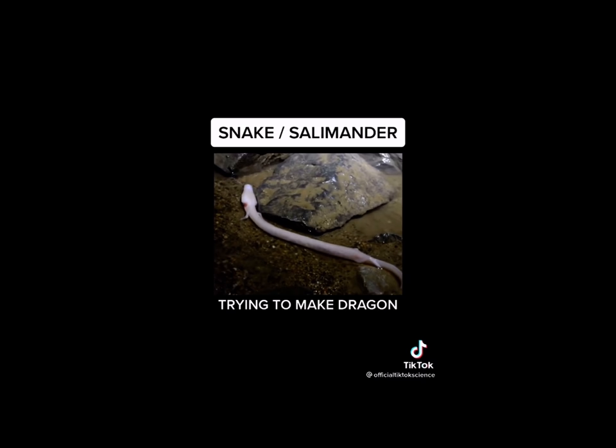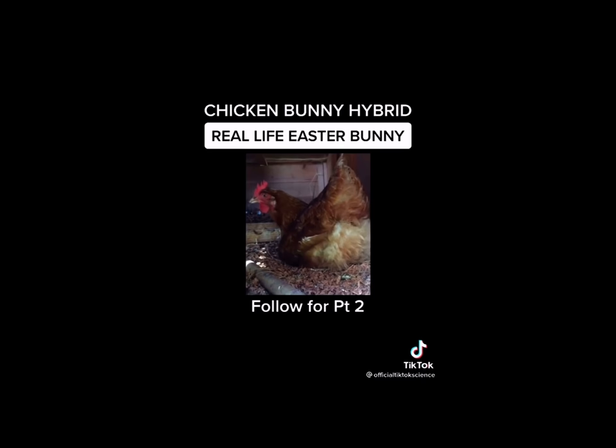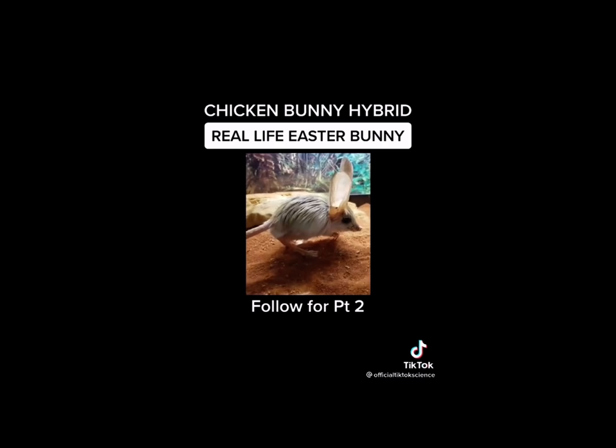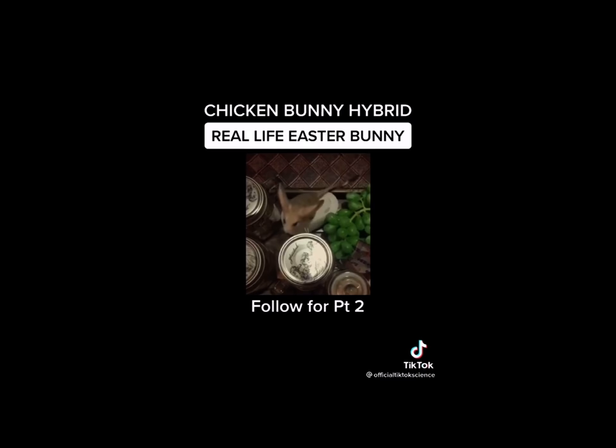Since we're coming up on Easter, I wanted to share one of my favorite creations of all time. I was fascinated by the Easter Bunny as a child, so I decided to make one for my own. I took my pet bunny into my laboratory and decided to splice his DNA with my chicken. After my chicken had laid an egg, the results were astounding. We have a bunny-chicken hybrid — a bunny that walks like a chicken but plays like a bunny. They eat like maniacs, they are so cute and playful, and they love humans. The best part is they also lay eggs. I sell these for $5.